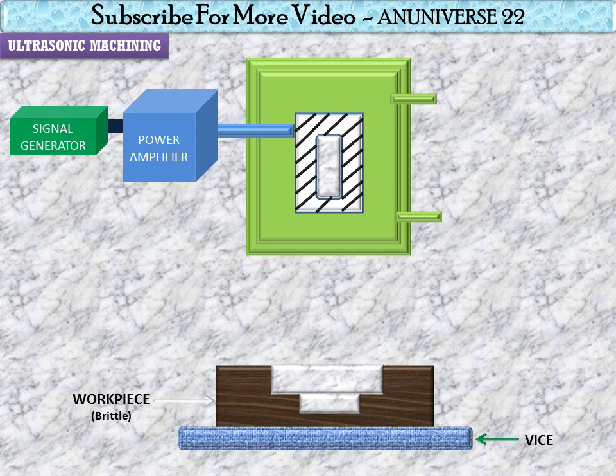magnetostrictive transducer. The ultrasonic vibrations are produced by the transducer, which is driven by the signal generator followed by the power amplifier. The transducer for USM works on the following principles: piezoelectric effect, magnetostatic effect, and electrostatic effect. Magnetostatic transducers are the most popular and robust amongst all.